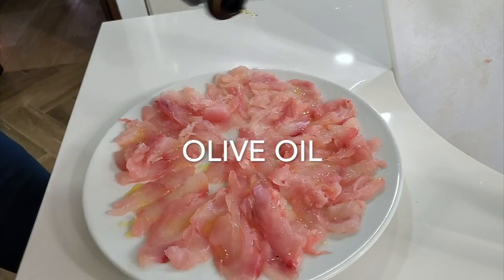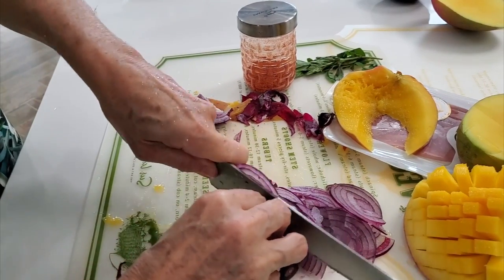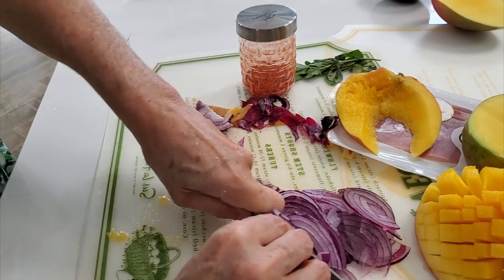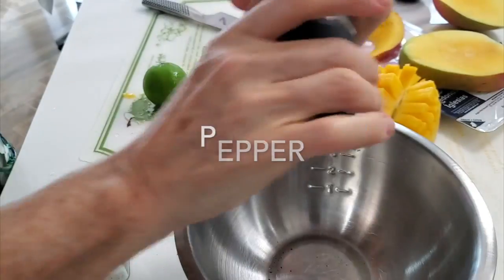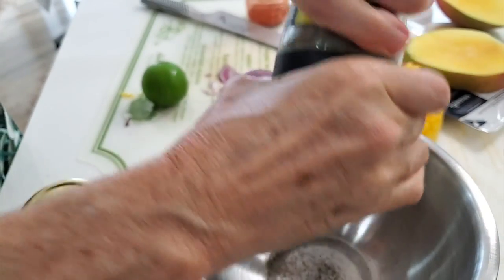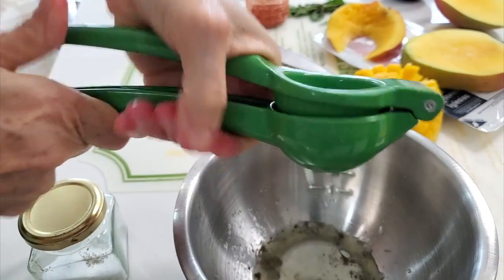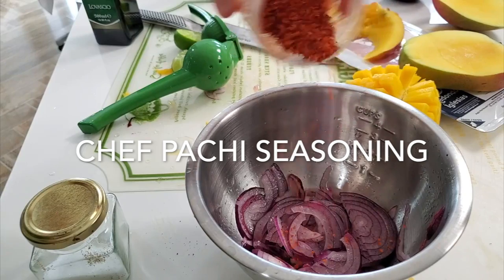Now we're going to do our secret ingredient, which is a delicious red onion salsa. So we slice our red onion very thin, add our salt and pepper, and our lime juice. I'm using green limes — if you want to use lemons you can, but I like these tiny limes better than anything. A little bit of Shavpachi seasoning and the olive oil.